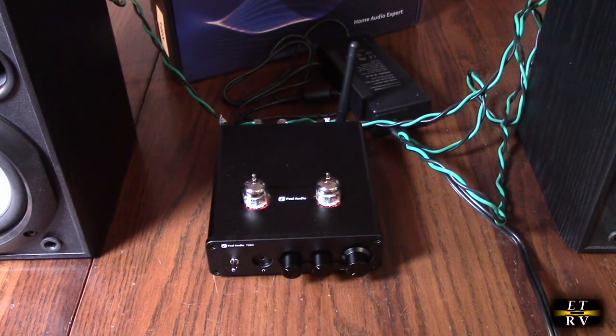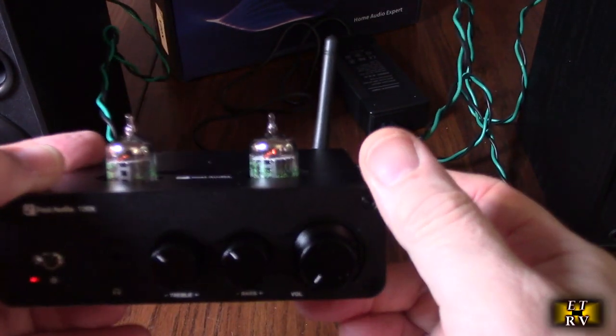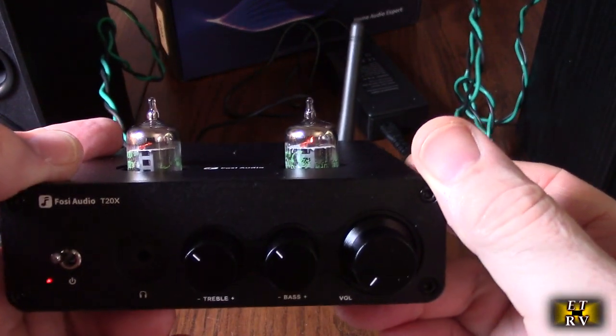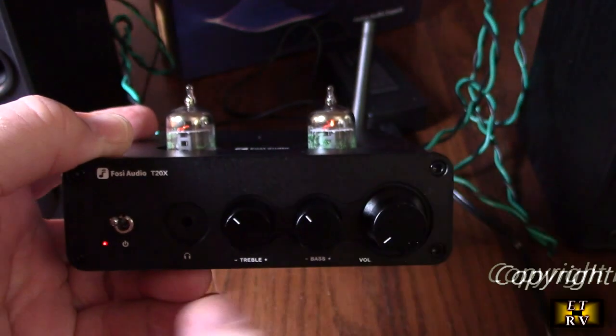I shut some of the studio lights off so we could demonstrate the glowing of the tubes right there — you can see they're actually glowing. There is the power switch on, and the volume, bass, and treble controls.